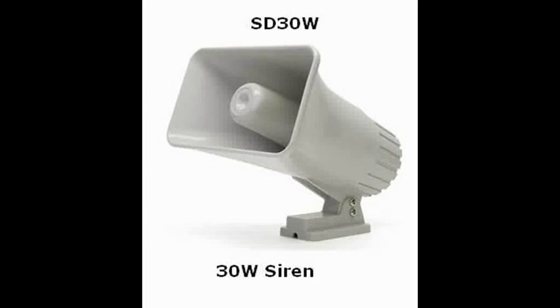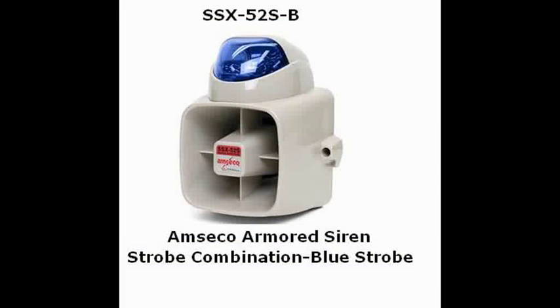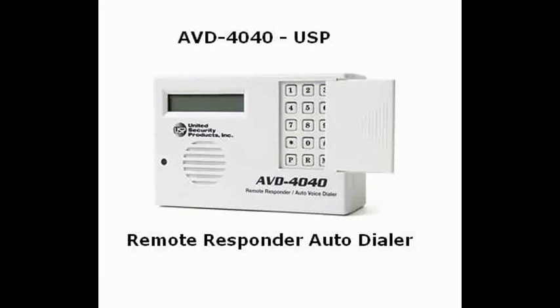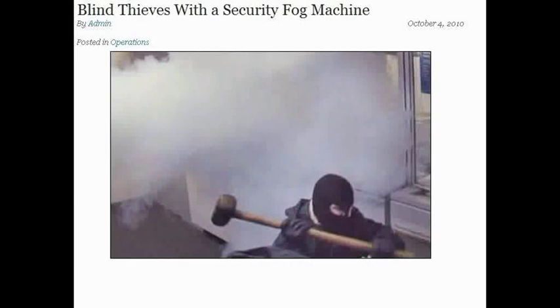I'd like to briefly mention some alarm outputs. You can have an indoor siren, an outdoor siren, a flashing strobe light to draw attention to your house, or even combine the siren and strobe in one unit. Here's one I really like — an auto-dialer system. Instead of paying someone $30 a month to monitor for you, have your alarm system call you directly. You can have it call several phone numbers, deliver messages you've recorded yourself, with two separate activation inputs — one for alarm, one for fire. Finally, you can drive a relay panel, where your outputs are limited only by your imagination — like the fog machine used in Britain, where a 2,000 square foot building fills with fog so thick you can't see two inches, in about 15 seconds.